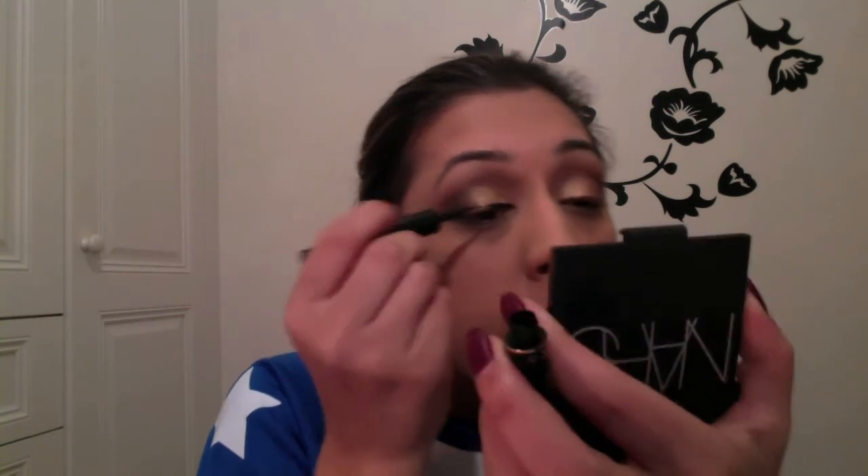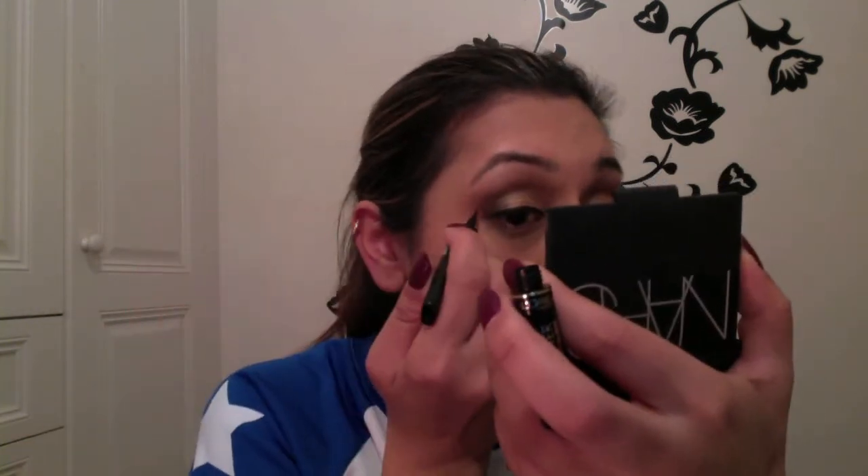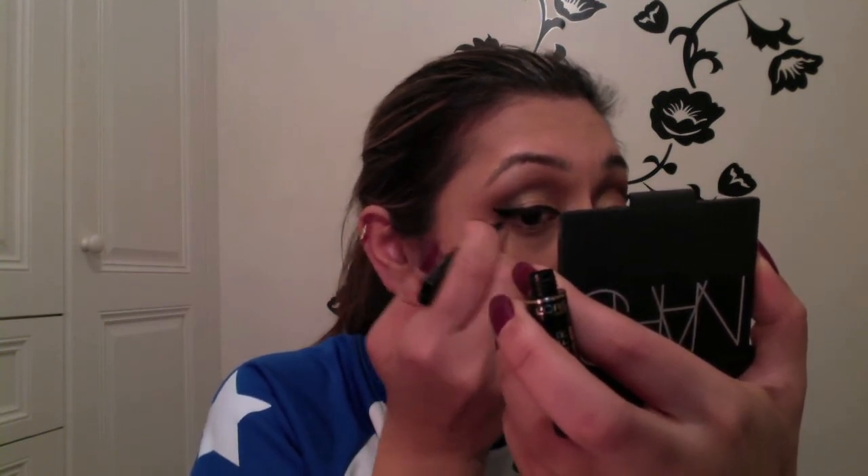Now I'm using L'Oreal Super Liner Black Lacquer liquid liner. I start from the inner corner and make my way out — that's how I always do my eyeliner. I do just a small flick this time, normally I do a much bigger flick but for this look I wanted a baby flick. One eye is always perfect and the other one just isn't — that's life.